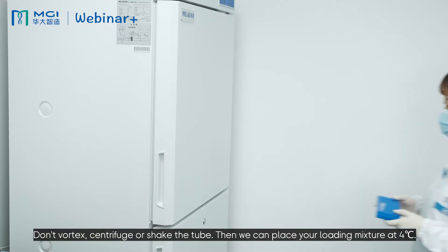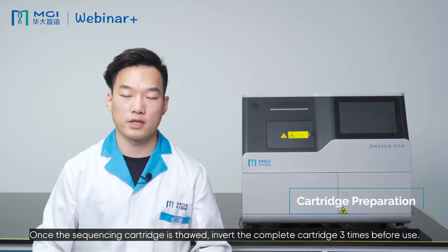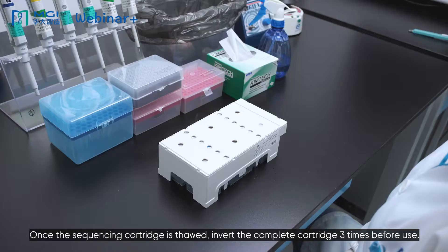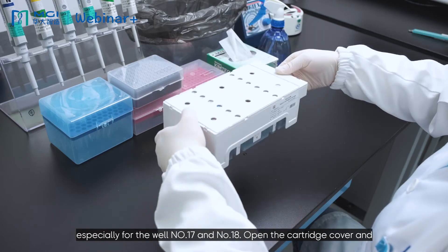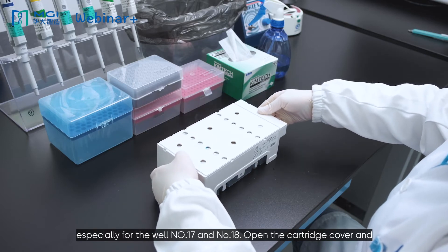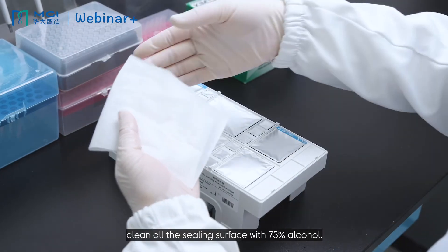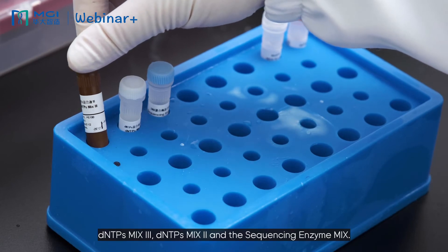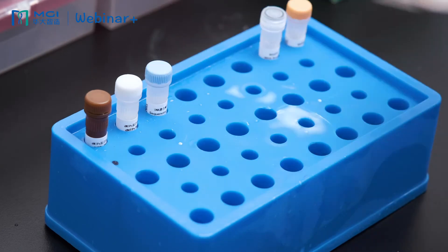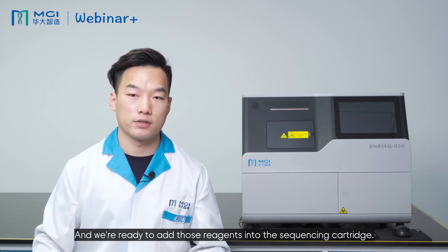Then we can place your loading mixture at 4 degrees C and move to sequencing cartridge preparation. Once the sequencing cartridge is thawed, invert the complete cartridge 3 times before use. Make sure that the visible layers can be seen in the cartridge, especially for wells number 17 and number 18. Open the cartridge cover and wipe the condensed water with dust-free paper. Clean all of the sealing surfaces with 75% alcohol. The sequencing enzyme mix should be placed on ice. After thawing the two DNTPs, vortex them and short-spin, and we are ready to add those reagents into the sequencing cartridge.